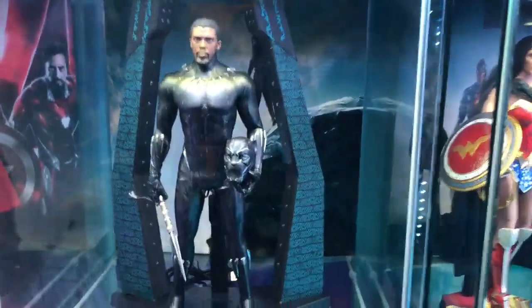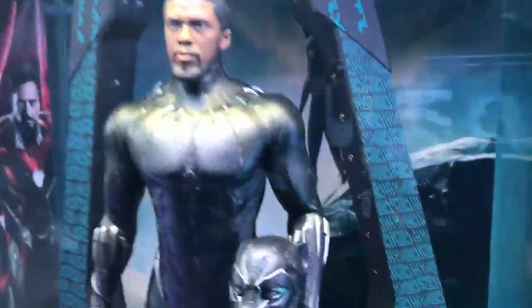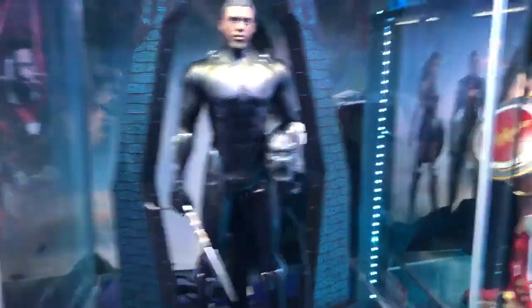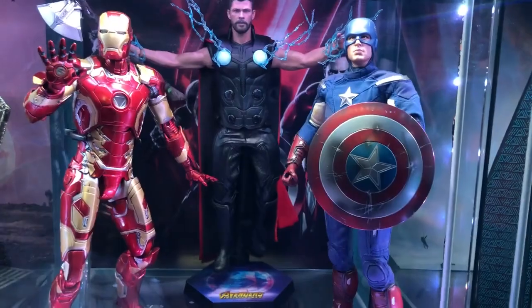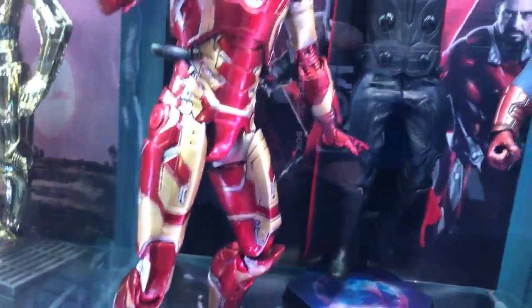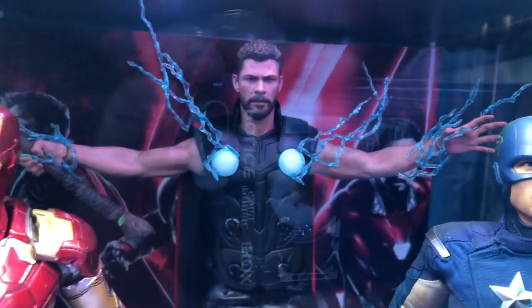We've got Black Panther with a light-up function that makes the suit purplish, just like in the movie. And over here we've got Thor, Iron Man, and Captain America — the holy trinity. That Thor is one of the most sought-after Thor figures on the market.